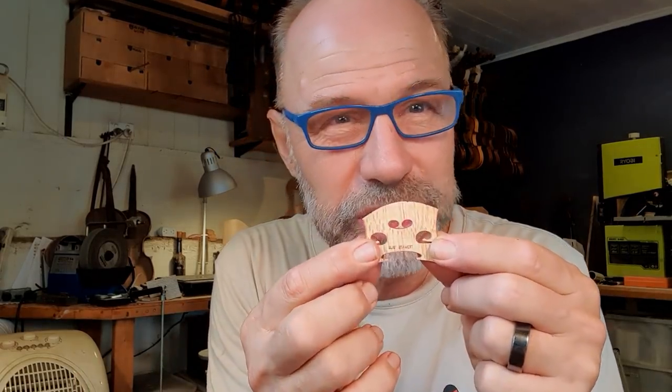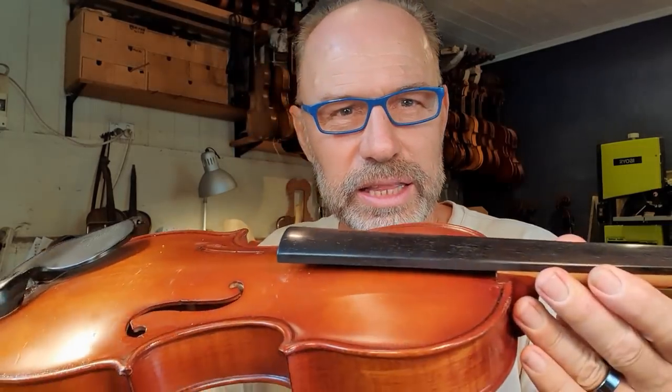I have just done the finishing touches to a bridge for this violin. This is actually a Korean instrument from the 1990s — they didn't make the best kind of instruments, but it's special to the player. So I'm going to get it working as well as I can so they can get back into playing their instrument.